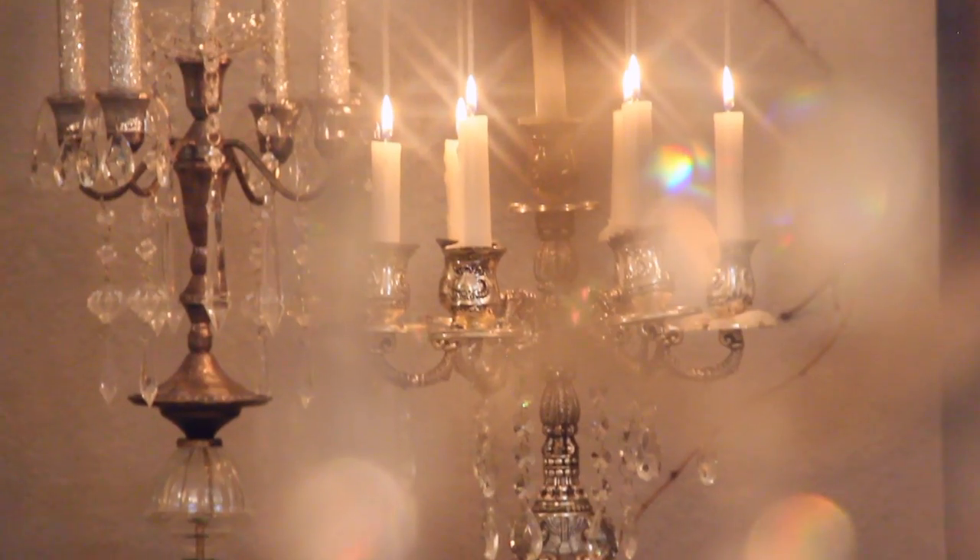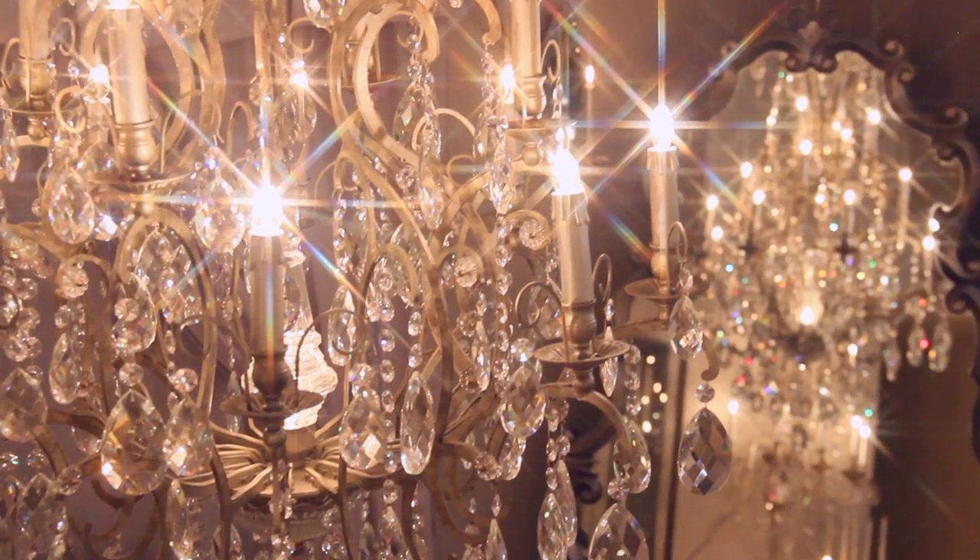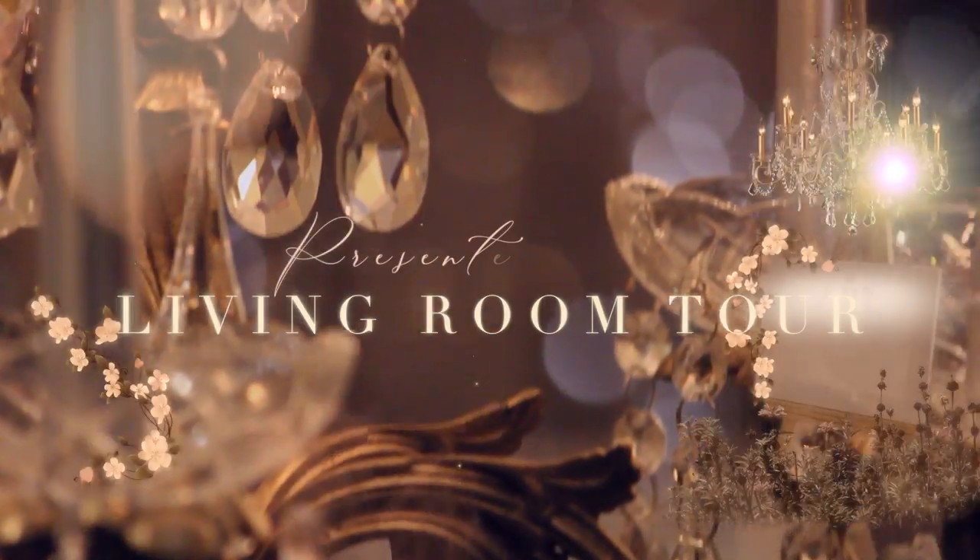Hi, welcome to my channel. In this video, I'll show you how I transform my living room space. Hopefully, you can take some inspiration from it. Now that that has been said, let's get started.